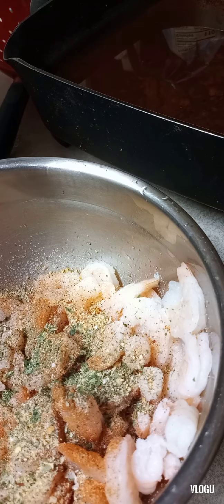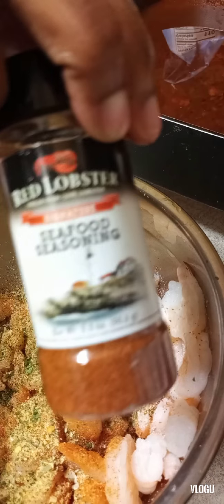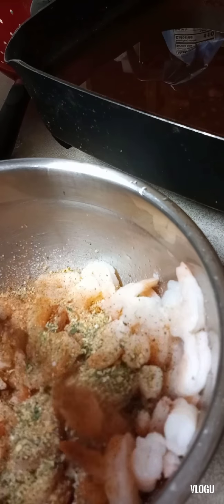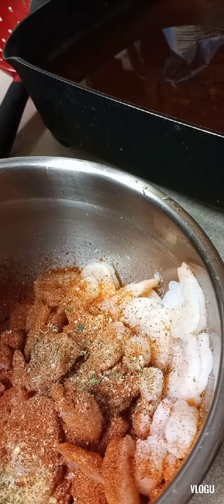Maybe some garlic — I'm not sure. Oh, look at that — the real lobster seasoning! That thing adds up so good. I actually found it at Dollar Tree and it's actually really good. Comment down below if you have tried it or where you found some.